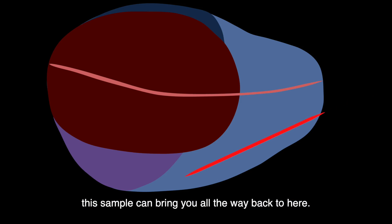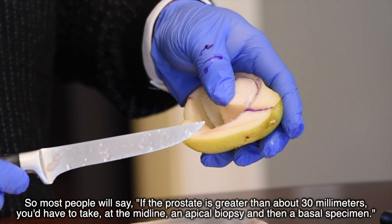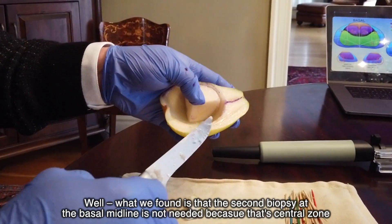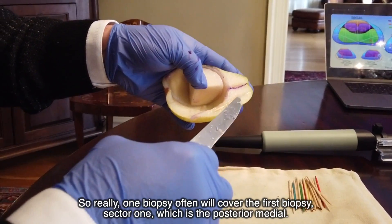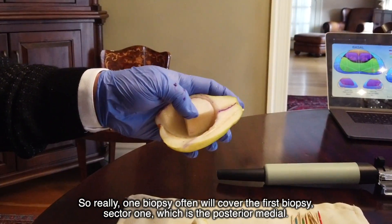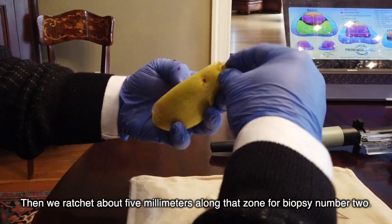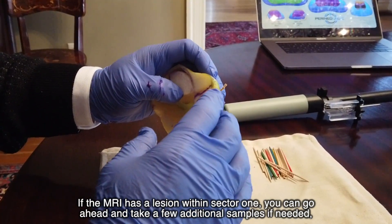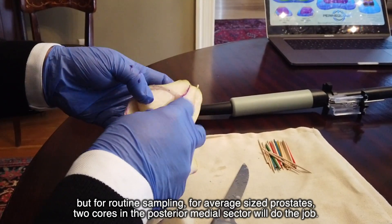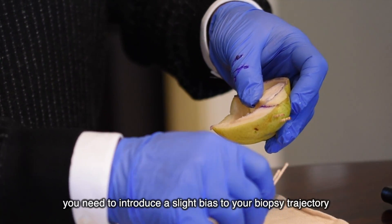Based on the 22-millimeter throw of your average biopsy needle, that core can bring you all the way back to the base. Most people say that if the prostate is greater than about 30 millimeters you'd need an apical biopsy and then a basal specimen at the midline — but we've found that the second basal midline biopsy isn't needed because that's central zone. So one biopsy often covers sector one. For routine sampling of average-size prostates, two cores in the posterior medial sector will do the job.